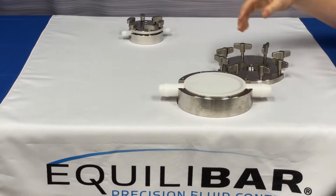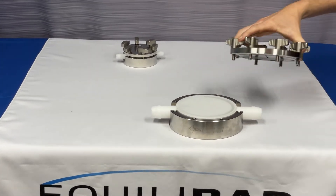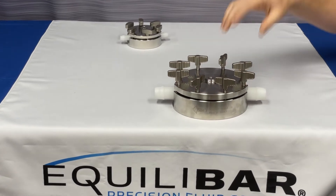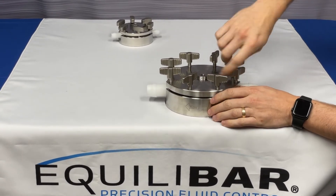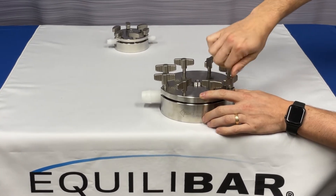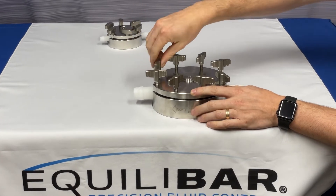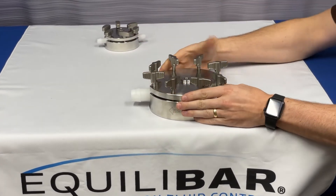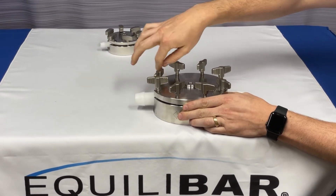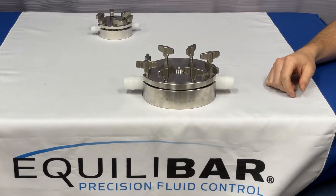Once the valve is seated into the housing, you'll take the reference cap — again making sure that the O-ring is seated — and simply align the reference cap with the cradle. Then you will take all of the wing screws and first hand tighten them down to the reference cap. Once the wing screws are fully contacting the reference cap, you would then torque the wing screws according to the installation and maintenance guide for your valve. Then the valve is ready for use.